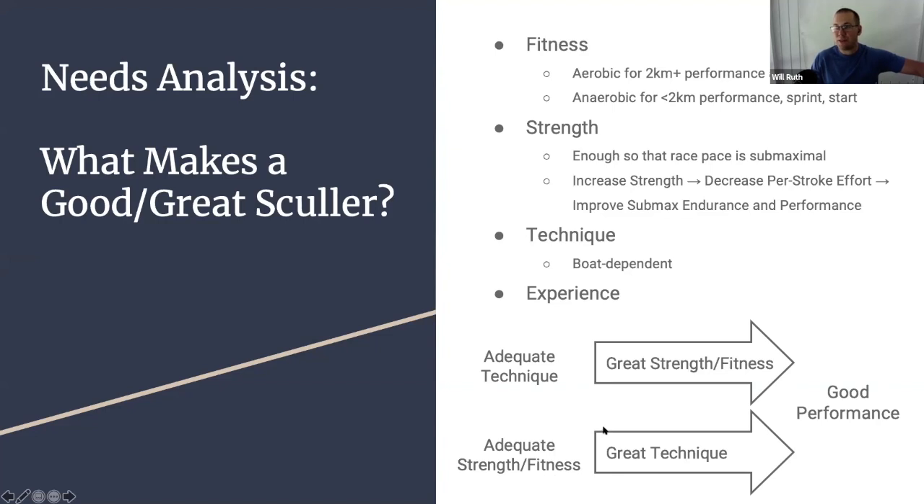The top performers typically have the right combination of genetic variables physiologically and biomechanically, plus training experience and actual performance ability. I think we can be good scullers with a choose-your-own-adventure approach of picking which resonates more. If you are the technician pursuing excellent technique, you'll go for adequate strength and fitness — enough so it's not holding you back — and spend your time pursuing great technique. For others more on the physiological side, it's about adequate technique, a simple rigging system, and then great strength and fitness as your edge. There are plenty of good scullers who maximize one and achieve adequacy in the other.